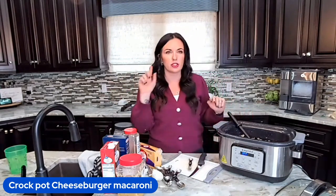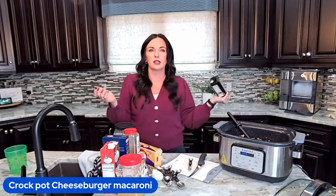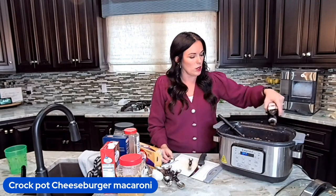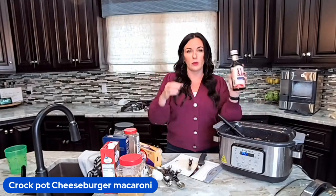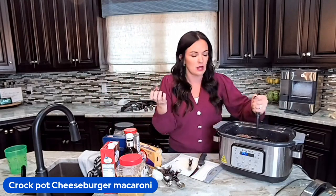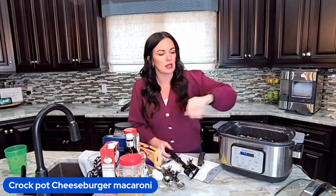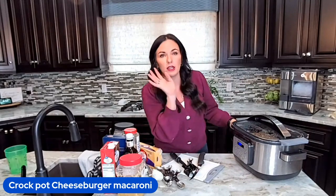I forgot my Worcestershire sauce, so I'm going to drizzle in some steak sauce instead. The original recipe calls for Worcestershire sauce, but steak sauce is delicious in this recipe because it gives you the same tanginess. So I've mixed all that in. We're going to cover this and cook this on low — we're gonna let those onions soften and all the flavors combine.